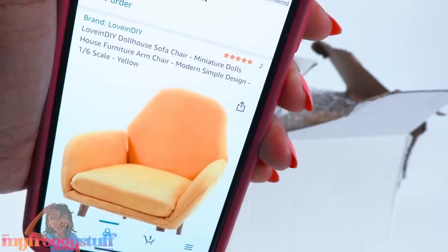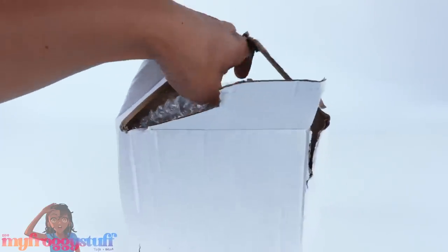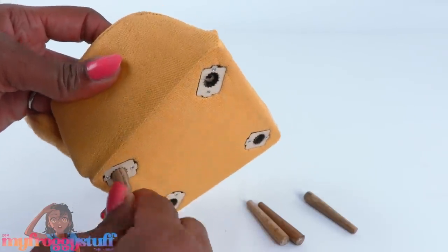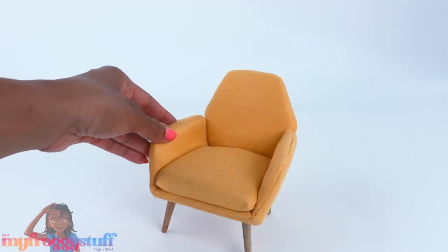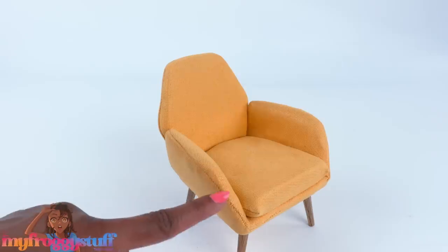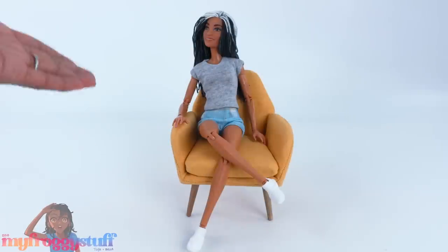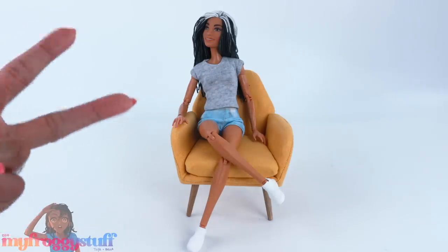Our next chair is the Love in DIY dollhouse sofa chair. It was $27.99 and also comes in a couple of different colors. Some assembly is required — we have to put the legs in the bottom of the chair, no glue or hardware needed. Once assembled it's a pretty solid little chair. The sides, back cushions, and arm are sewn, then the seat is glued in place and cannot be removed. It has wooden legs and is a great size for the dolls.